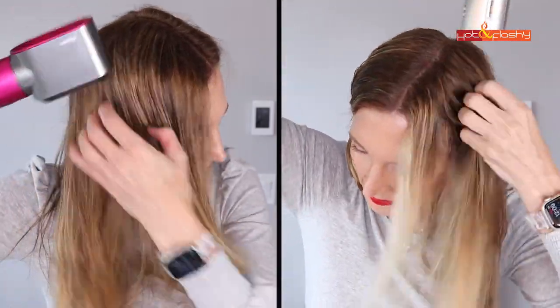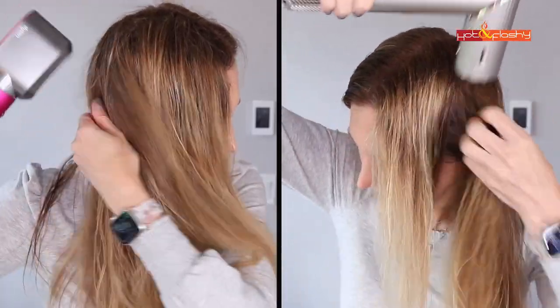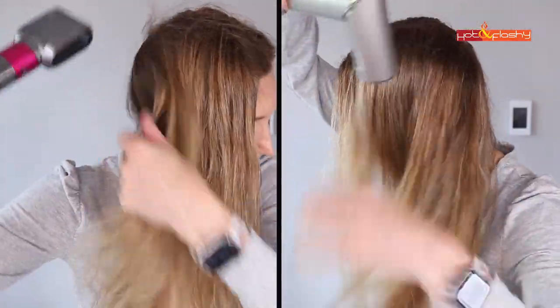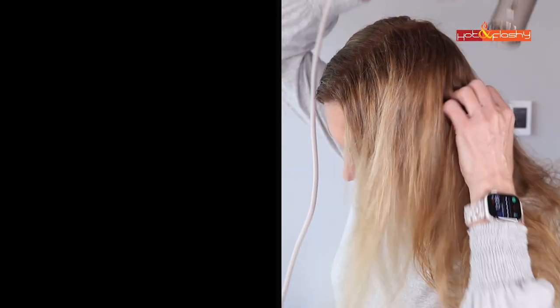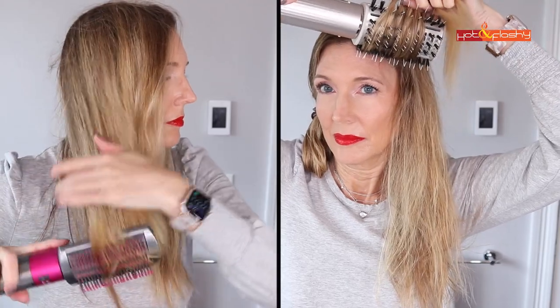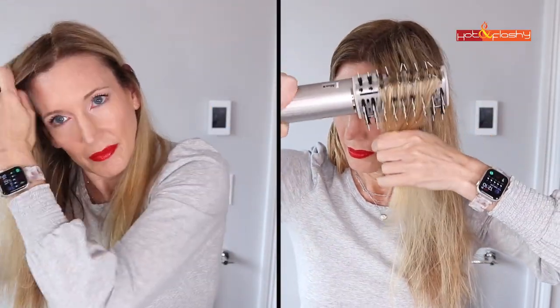The Shark has a no-heat setting, three heat settings, three air settings, a cool shot button, and claims to monitor heat to prevent overheating. The Dyson has a no-heat setting, two heat settings, three air settings, and a cool shot button, also with heat monitoring. However, I noticed right away that the hot setting on the Shark is way hotter than on the Dyson. I couldn't find the Shark's actual temperature specs, but for the Dyson: low heat is 140°F, high is 196°F, with a max of 302°F. The Dyson weighs 1.5 lbs, the Shark 1.54 lbs.